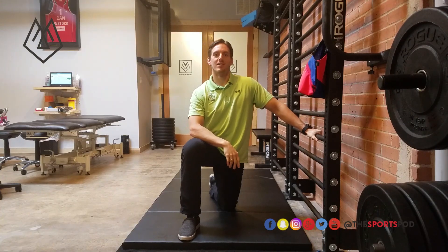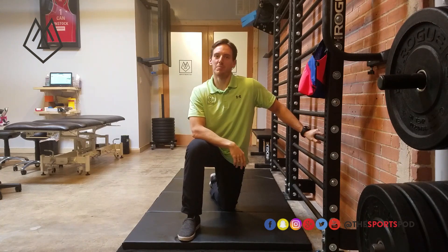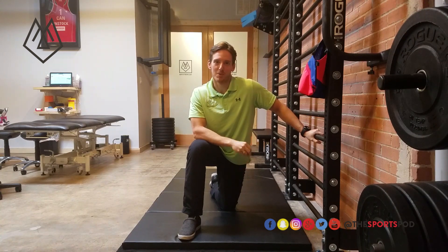Dr. Hogan here with the SportsPod. Today we're going to be troubleshooting the couch stretch — an extremely popular stretch, a very effective one, but also one that is done wrong a lot of times. I harp on this one a lot; it's kind of a pet peeve of mine.